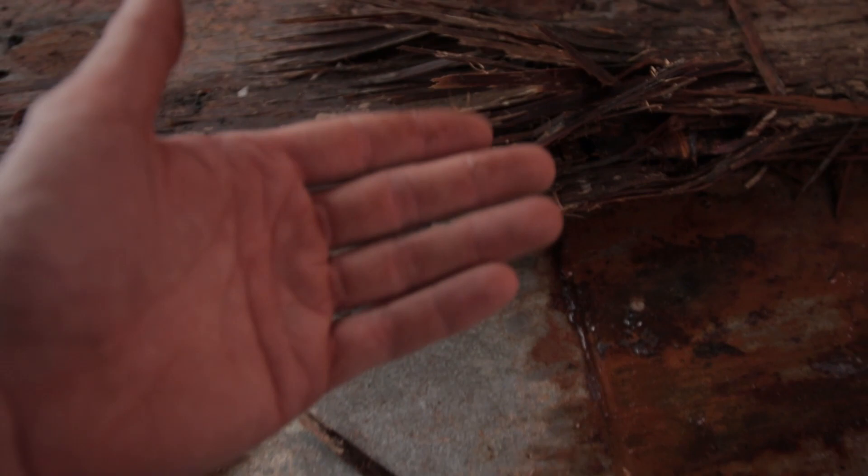We got some lights out here now so it should be a little bit easier to see. It's also raining. I just wanted to show you guys what I was talking about with this flooring now that you can actually see it. So if you look right here — this is the metal floor. We got it ripped all up, and this is how this wood is. This wood is soaked — it's literally just falling apart. My hands are wet from that.